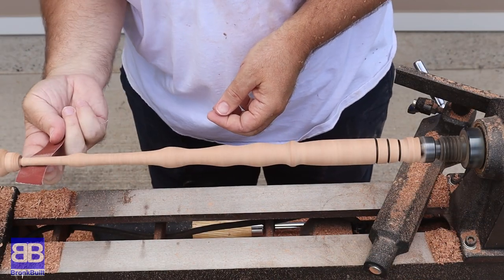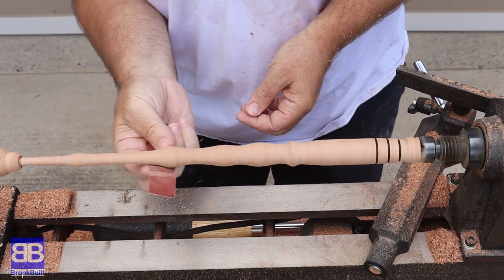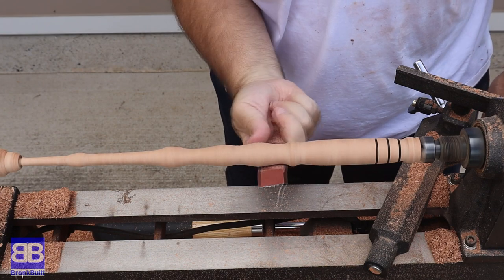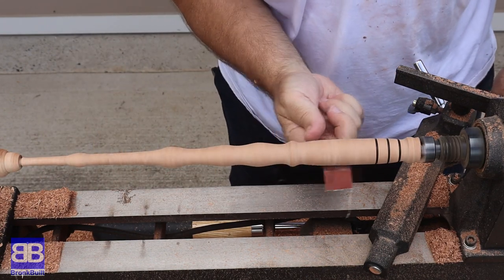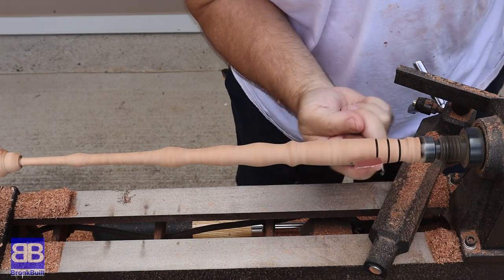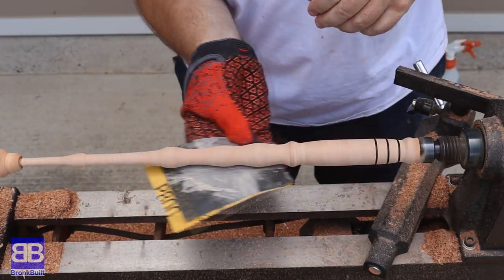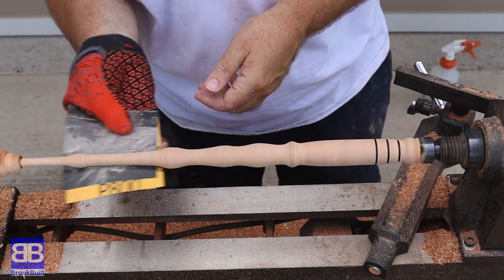Now it's time to sand and oh boy is sanding easy with a lathe. You do need to be careful to always keep the sandpaper moving or you will sand grooves into it, but this is the easiest sanding I've done. I go from 150 to 240 to 320 to 400 and then 600 grit. After that I wet it down to pop the grain and sand a final time at 800 grit.